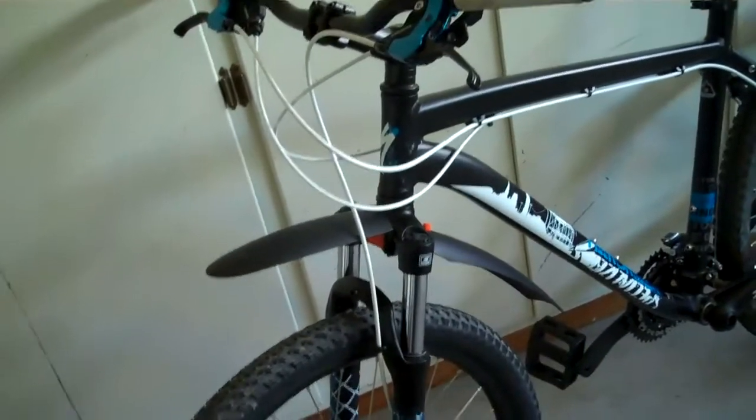This bike is great. I bought this fender for it because I go riding at so many places sometimes, and mud keeps flying up in my face, which is pretty annoying. I'm going to wipe it off every once in a while.